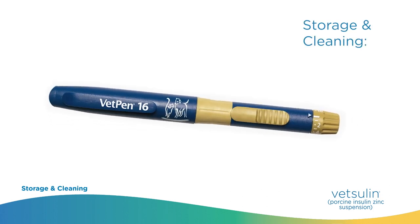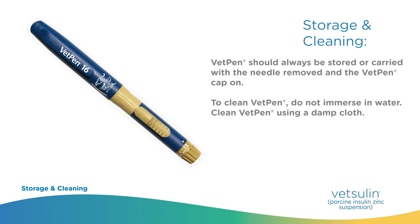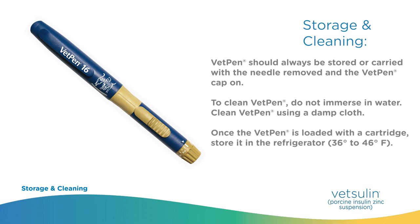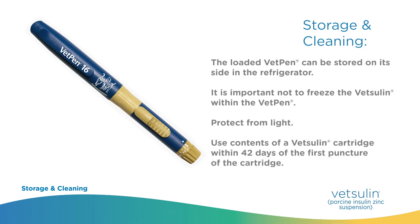Storage and cleaning. VetPen should always be stored or carried with the needle removed and the VetPen cap on. To clean VetPen, do not immerse in water — clean using a damp cloth. Once the VetPen is loaded with a cartridge, store it in the refrigerator at 36 to 46 degrees Fahrenheit. The loaded VetPen can be stored on its side in the refrigerator. It is important not to freeze the Vetsulin within the VetPen. Protect it from light. Use contents of a Vetsulin cartridge within 42 days of the first puncture of the cartridge.